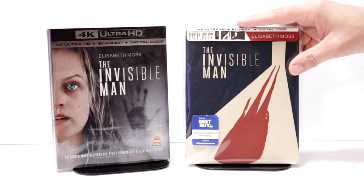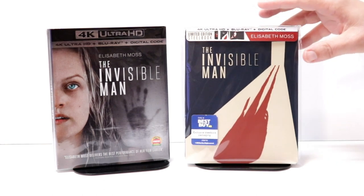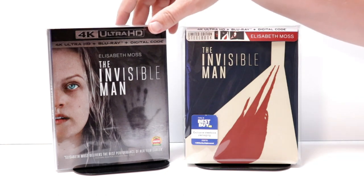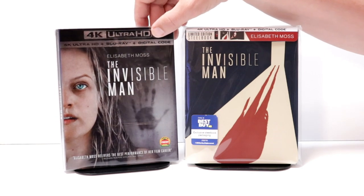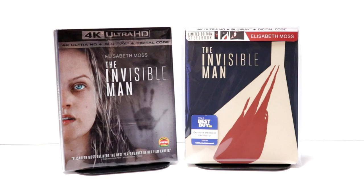I do have a link below if you'd like to check out where I purchased these bags on Amazon. I also wanted to take a moment to show you the regular 4K release — I really like the artwork on this one, a really nice looking slipcover. Overall, I'm very pleased with this release. Hopefully you were able to pick this up if you wanted it.